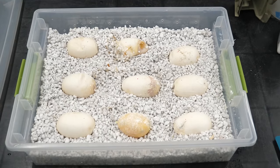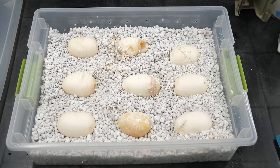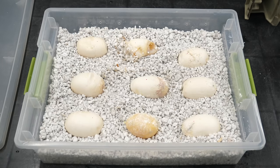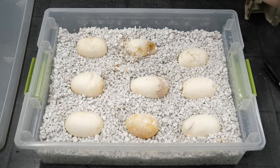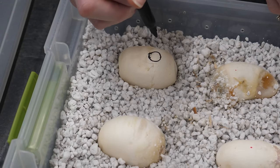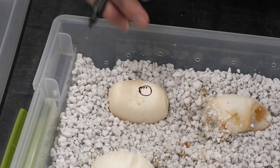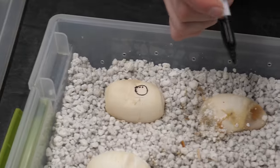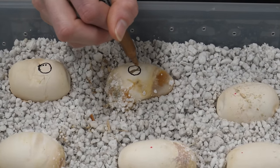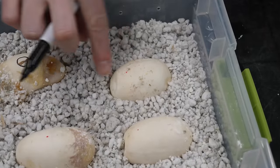Now we need a theme for all these eggs. Since we have nine eggs, what if we did nine planets? Can you name all the planets without looking at your phone? I feel like I could name them, but I don't know how to draw them. We'll start with Mercury — if Blue's Clues taught me anything, Mercury was first, then Venus, then Earth. I have to figure out how to differentiate all these planets.